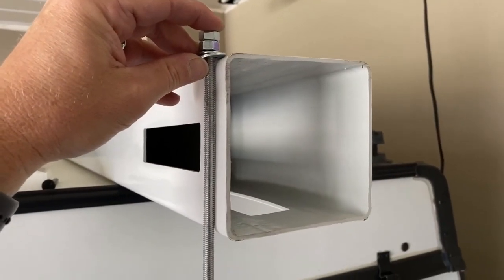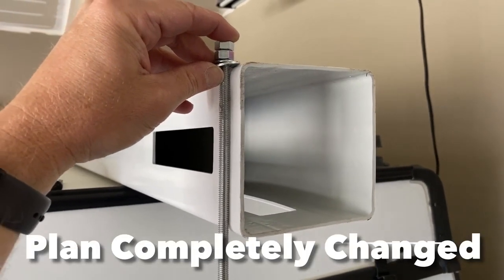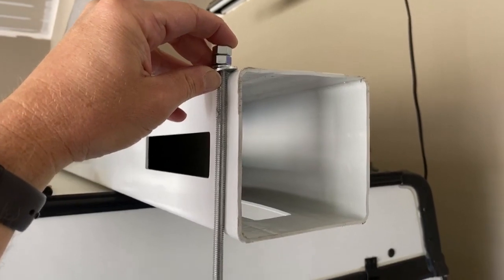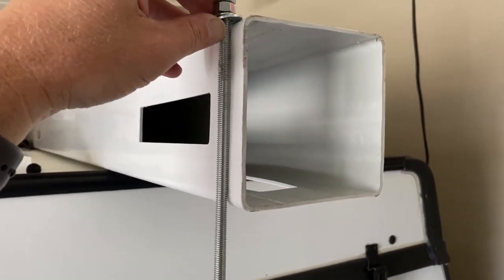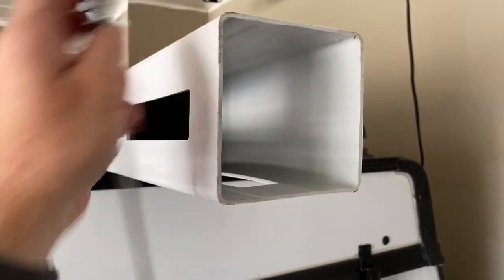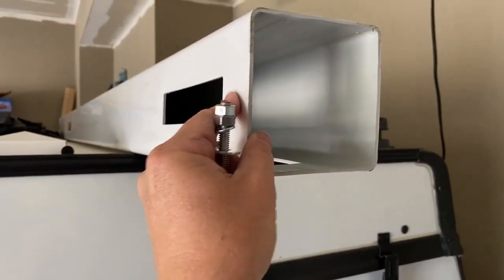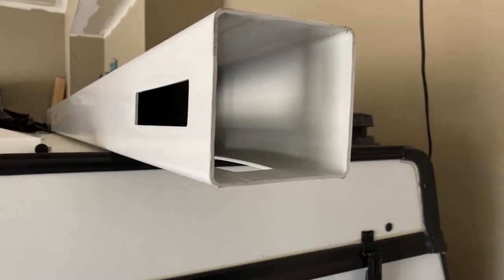The plan is to use this 5/16ths threaded rod, flat washer, lock washer, and a couple nuts on top. I also have a flat punched bar that'll go underneath that I'll secure this to, and that will hold this in place. That should do the trick.